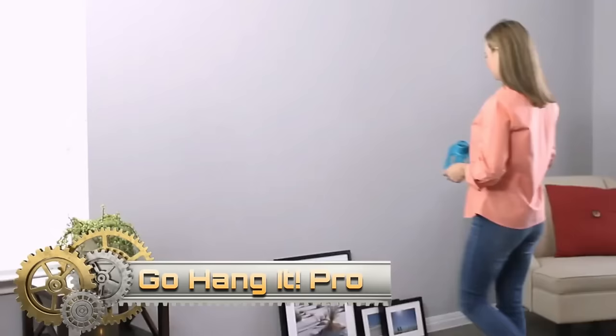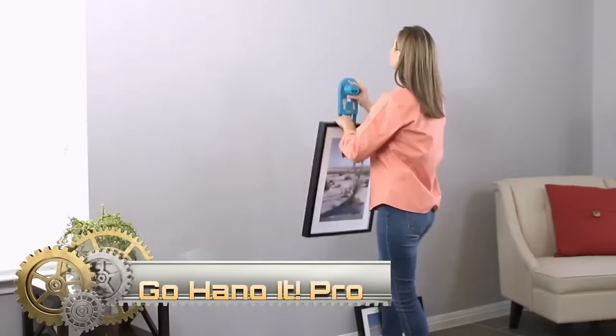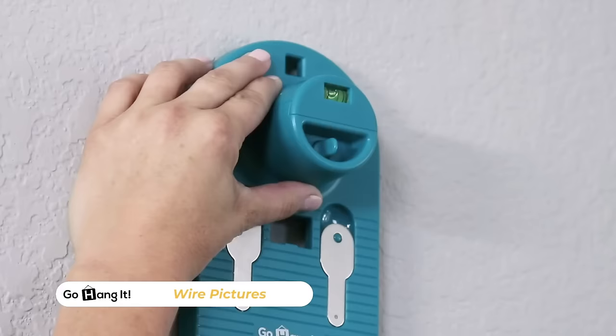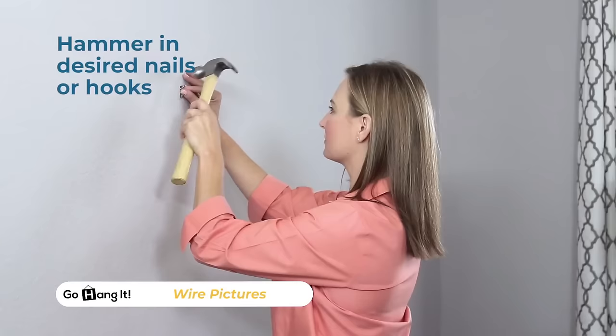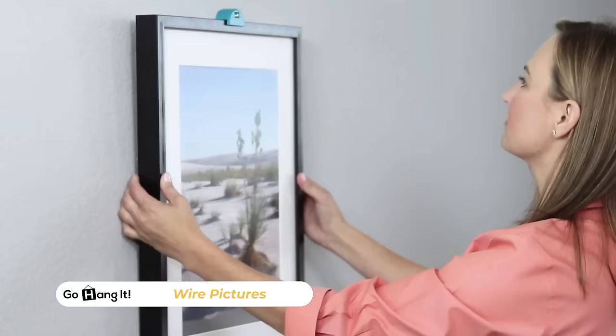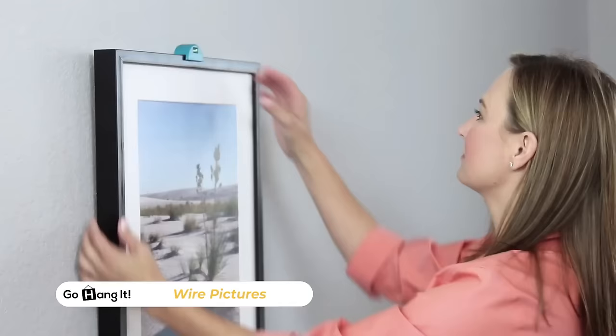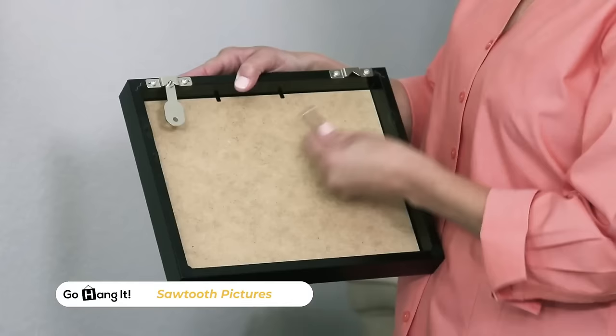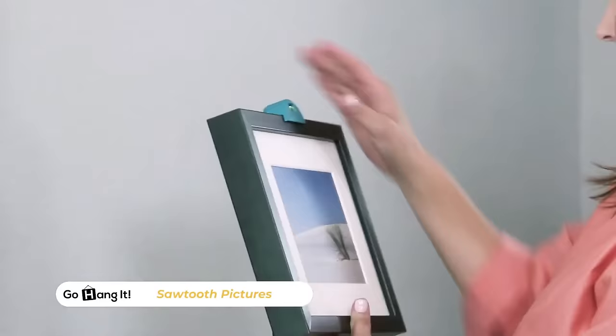The GoHangit Pro is a user-friendly and accurate picture hanging kit, providing an all-in-one solution for hanging pictures with sawtooth or wire hangers. This kit includes a hardware case with 85 essential pieces for picture hanging. Designed for ease of use even for beginners, the GoHangit Pro features a unique positioning system that accurately marks nail holes without the need for measurements.